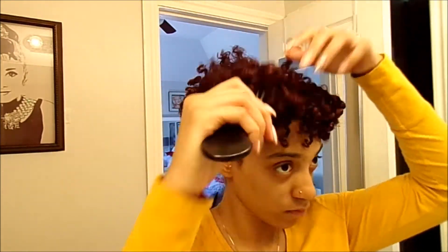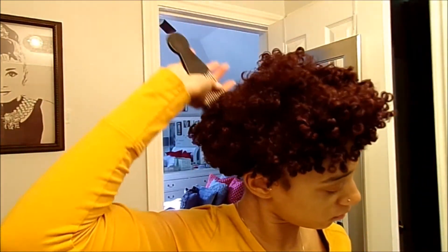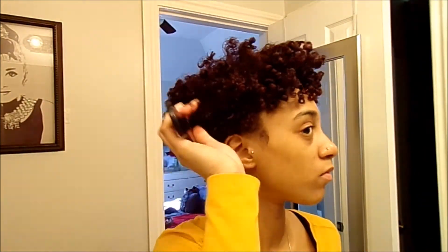After using the pick, I'm going to pick my roots out, making sure that my hair is as voluminous as it can be and that my puff can be as big as possible.